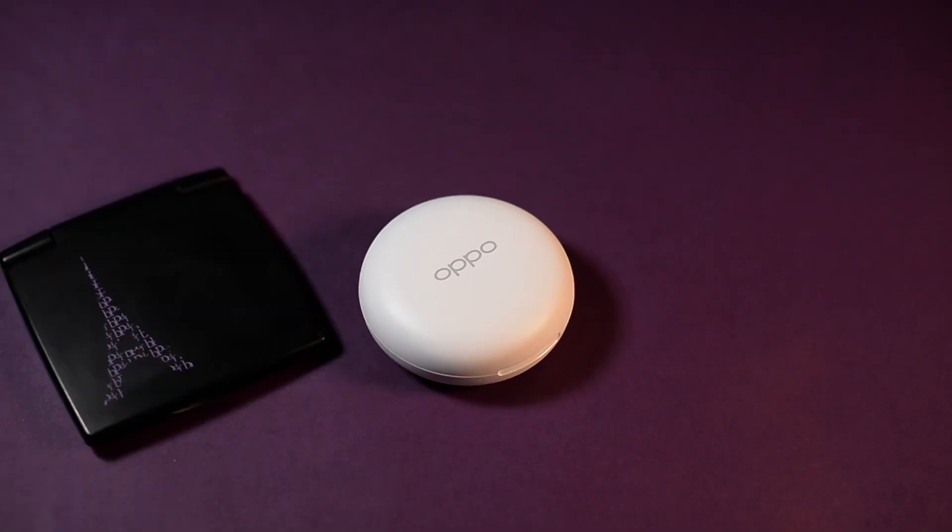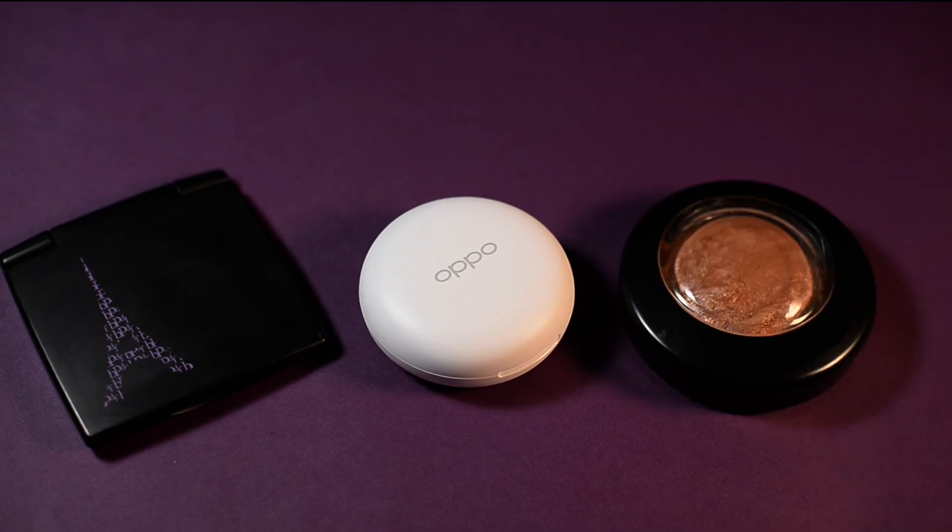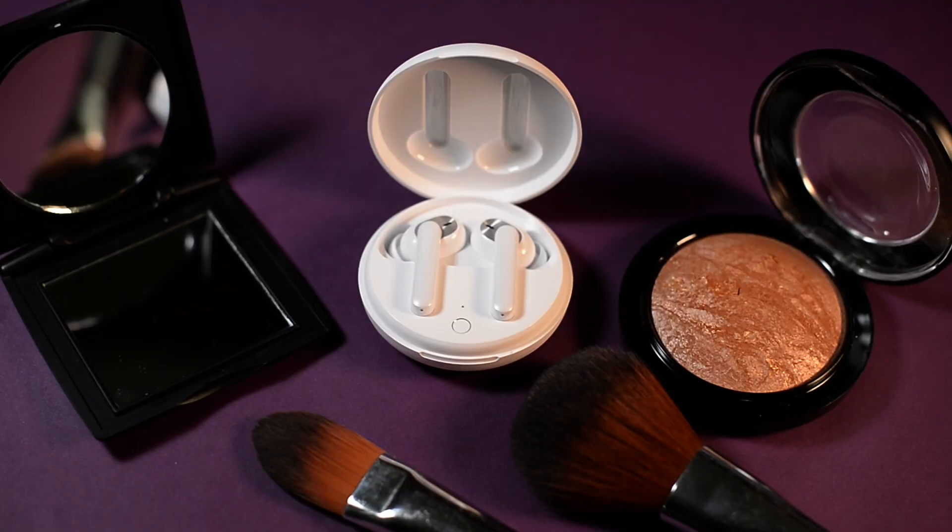Oppo has always had a bit of a premium experience during their unboxing and it's usually the first impressions that really get you going. Oppo manages that. The puck you get in the box is quite interesting because most manufacturers go the Apple route — these guys have gone the more fabulous route. The only thing really missing is a mirror on the inside when you flip it open to take your buds out.